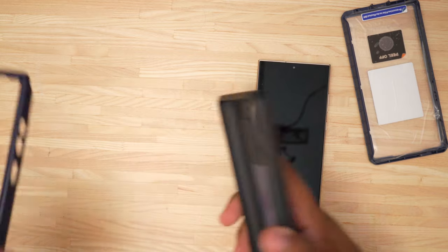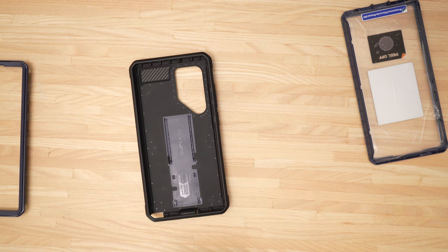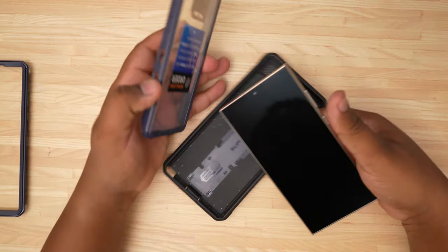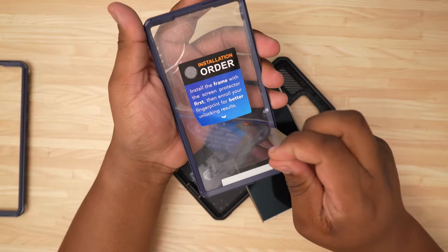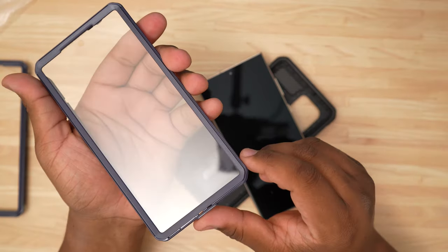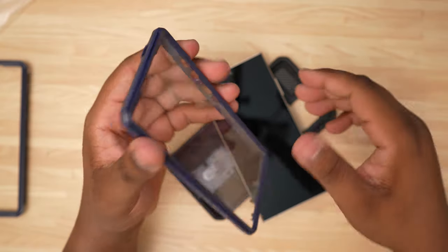First thing we're going to do is take our phone and give it a good wipe down. I see a few pieces of dust but that's fine. I prefer tempered glass screen protectors so I may not even use this one, but we're still going to give it a look. We'll peel this off the front and peel this off the back — as you can see there is a small, very subtle cutout for your fingerprint scanner.